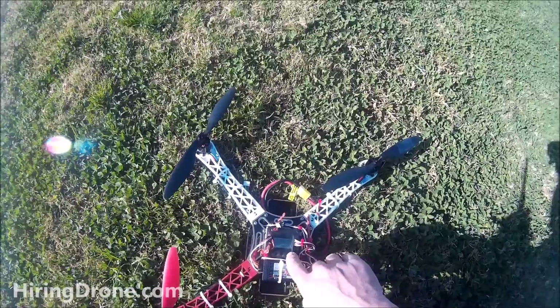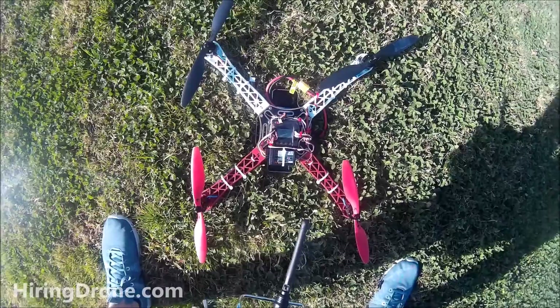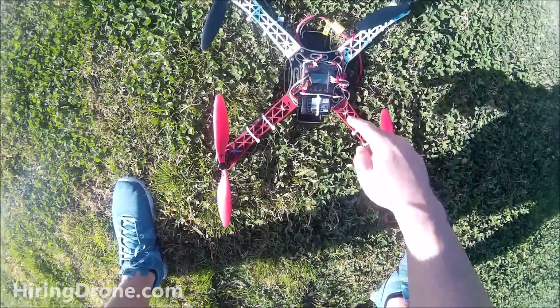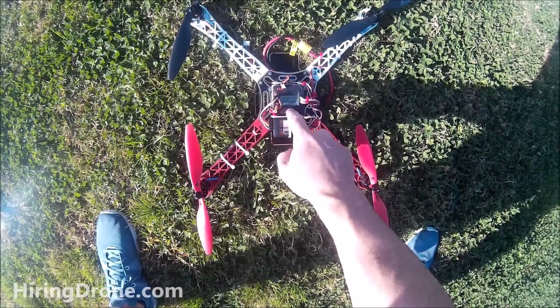Battery's dead, going to try again tomorrow. Hopefully the USB cord will be in the mail so I can flash the board. This is my F450 - I know this probably won't help too many people, but maybe somebody can watch it and let me know what I'm doing wrong. Feel free to leave your comments in the comment section below.